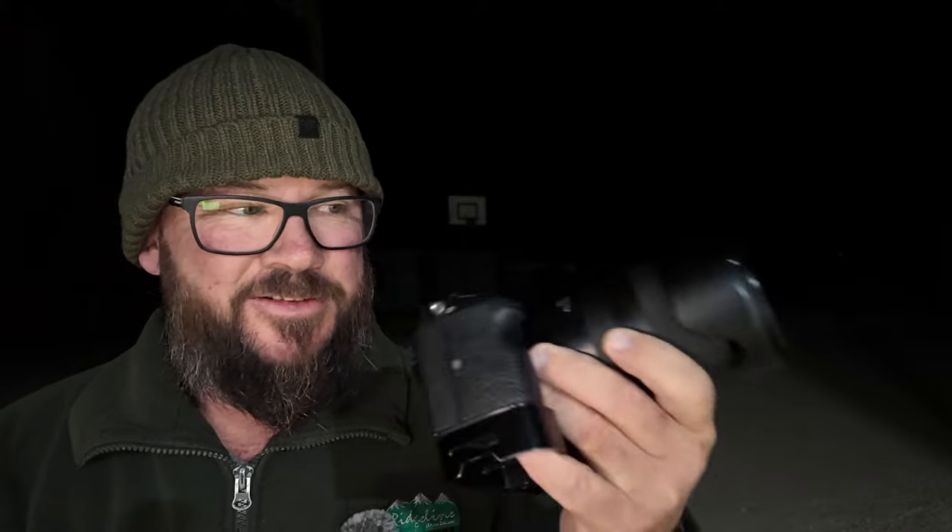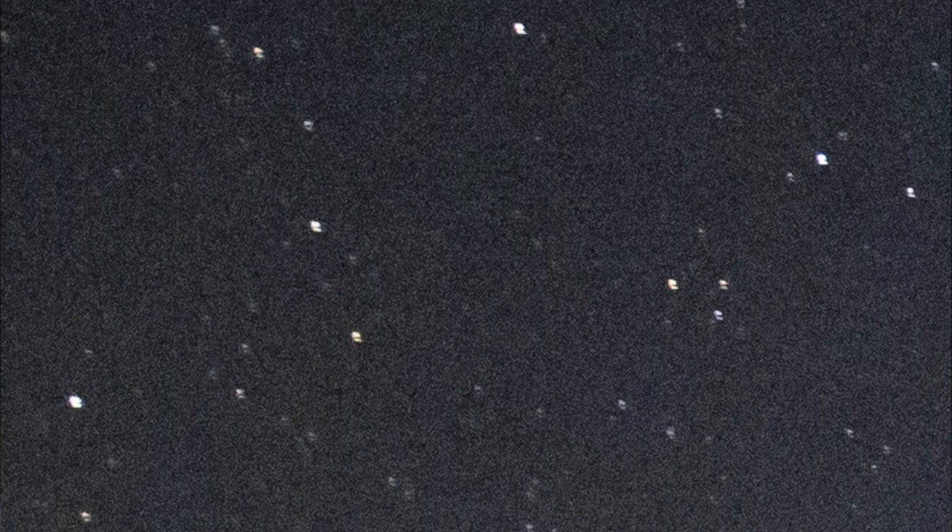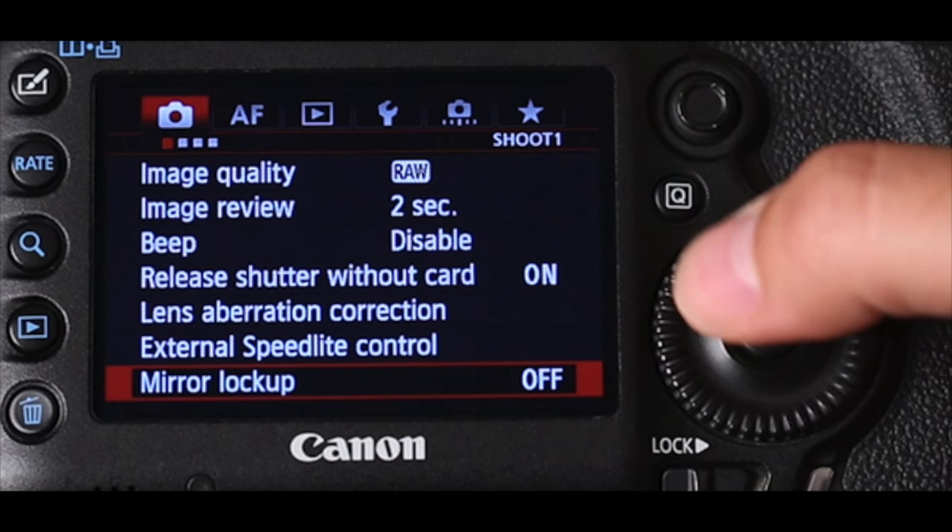There is a reason why people ask this question. Using big boy cameras, you really do need to use a timer because any little jump, bump, or knock is absolutely going to show up in the photo. When I was using DSLRs to shoot this sort of photo, I would even lock up the mirror to prevent mirror shake during astrophotography.